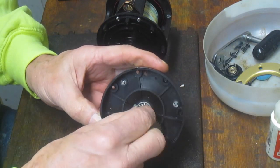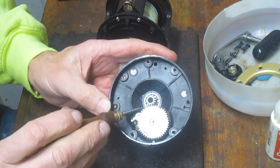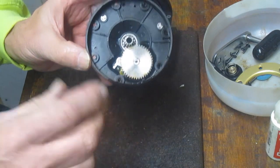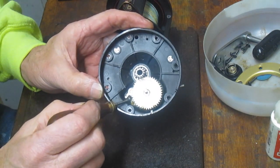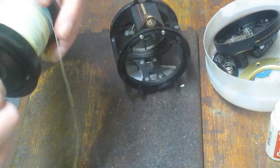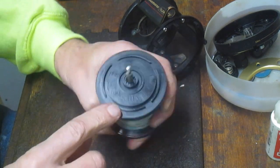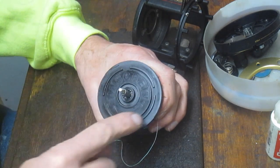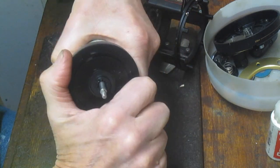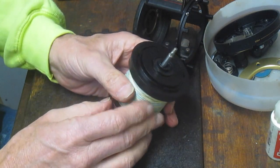You have a spool gear or pin gear here — there are two sides to that, and one is actually wider than the other, so make sure you get the right side when you reinstall. This is your main gear and your anti-reverse dog. You'll see as I spin it, it's engaging with the backside of this to hold it in place, and there's the anti-reverse dog spring. Nothing needed on this side plate for what we're doing.